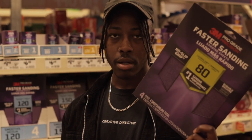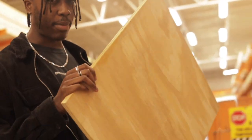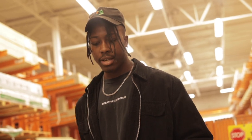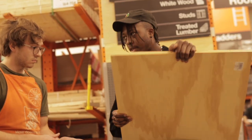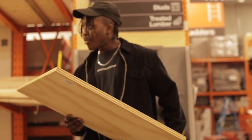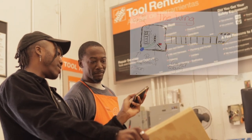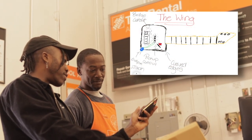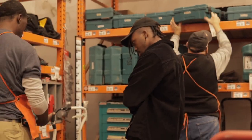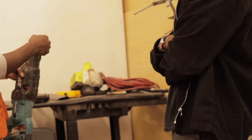I need sanding paper to sand down all the divots on the body. I got a piece of wood that's a little thicker so I can construct the base hole for the pickups and also route one outside for the output jack. With no carpentry experience, I asked around to get an idea of what tools or machinery would be necessary to carry out this operation.